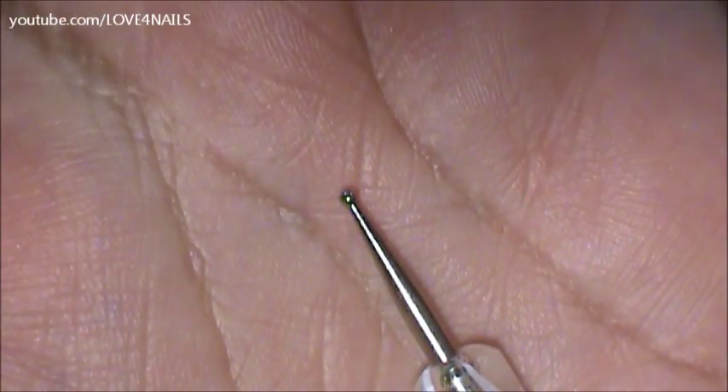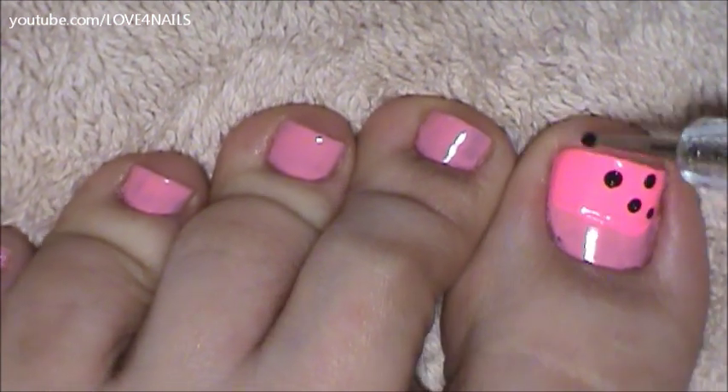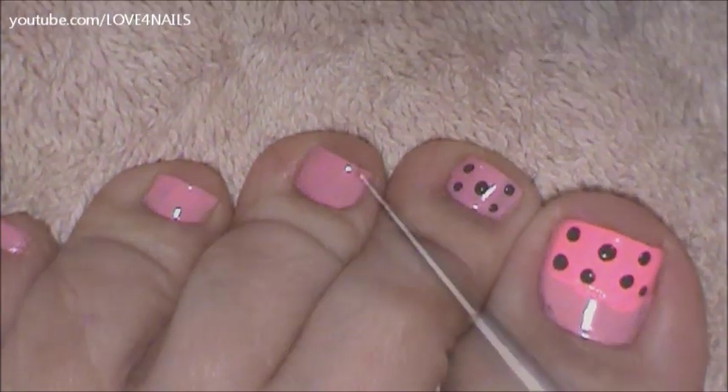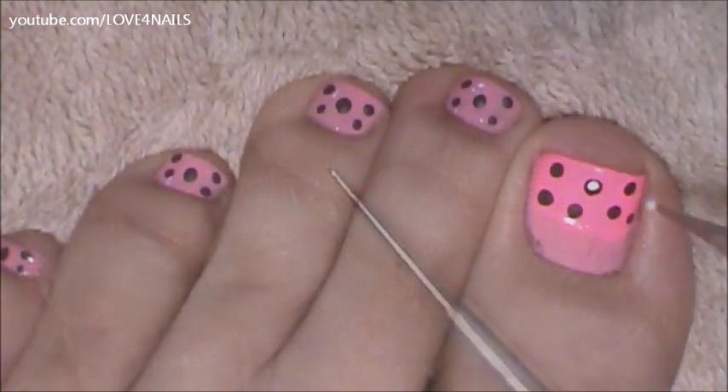Using a medium sized dotting tool, I'll be adding black dots to the area where I applied the darker pink polish. Over the rest of your toenails, apply the dots over your entire nail. Now using a small sized dotting tool, dot the center of your black dots in white.